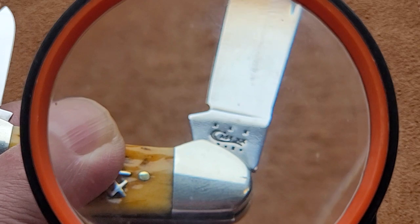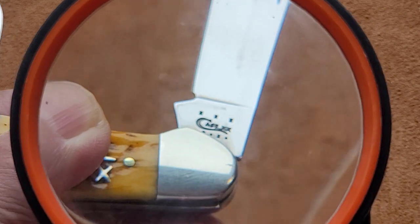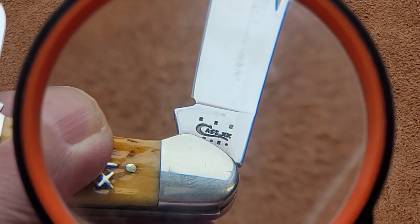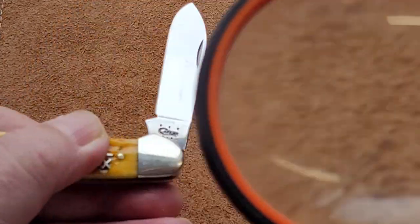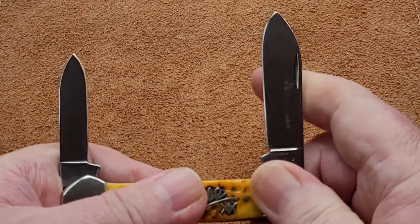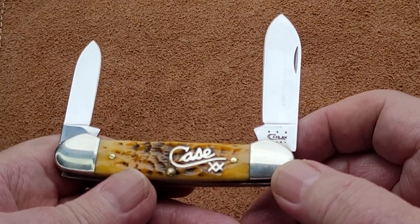It's three X's on the top and X, dot, X, dot on the bottom, and then it's Case double X. Don't know what that means, but if you can help me please do. It's not something that would bother me, because this is not a collector's knife — this is just a knife that I'm going to use.